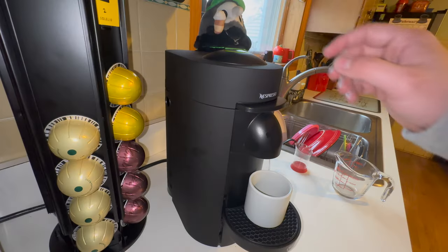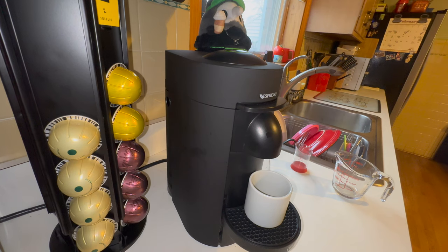And now I'll end this unboxing and overview of the Nespresso Vertuo Plus with the real world use of making espresso. See you guys in the next one.